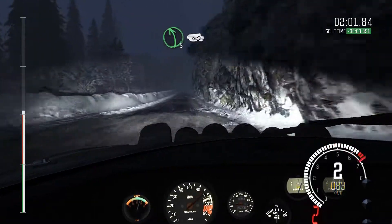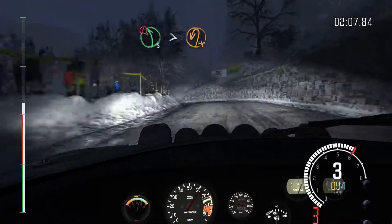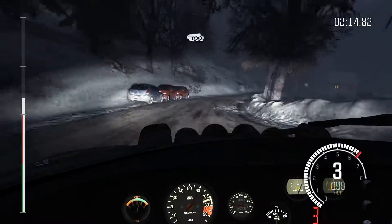Left 5, over crest. 40. Portion left 5, tights to hairpin left crest. And right 5, long, 100, crest.